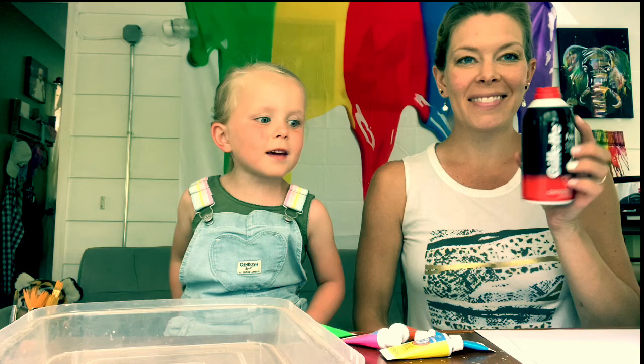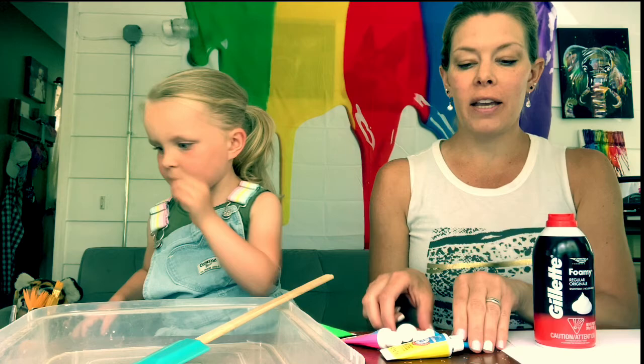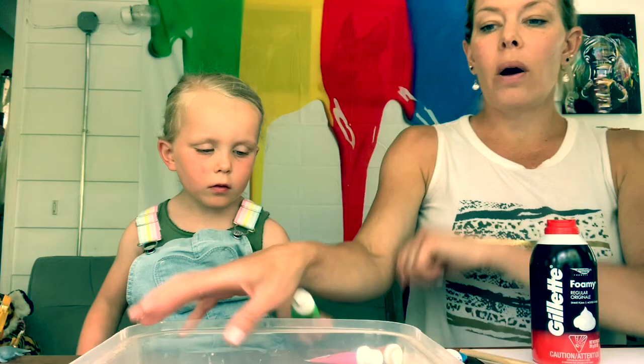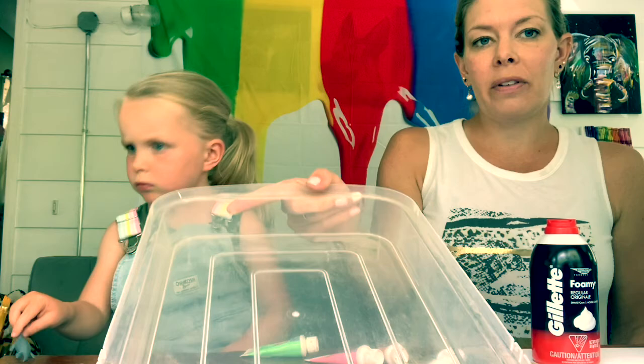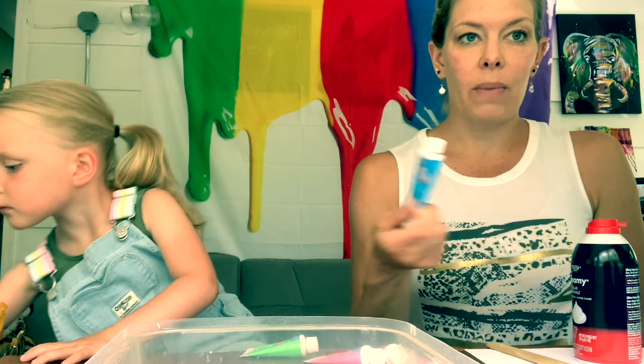We're going to marble with shaving cream today. We did a video last week using milk and food coloring — you can also use food coloring for this one, but I'm going to try some acrylic paints today. What you need is a spatula to spread your shaving cream out, and some sort of container. I'm using a top for a muffin tray, but you can use a cooking pan or anything with a little bit of an edge to it. I'm going to fill the tray with shaving cream and spread it out with my spatula.